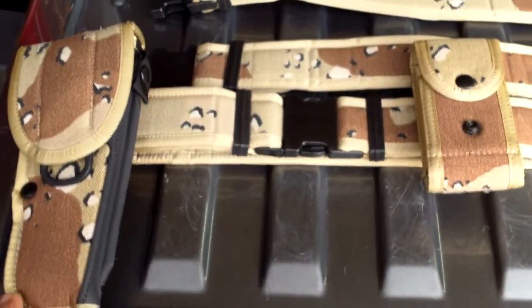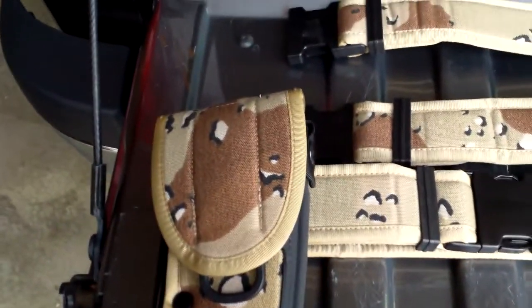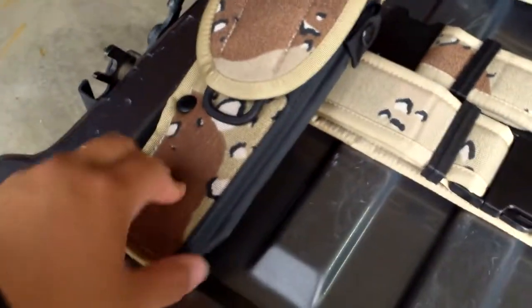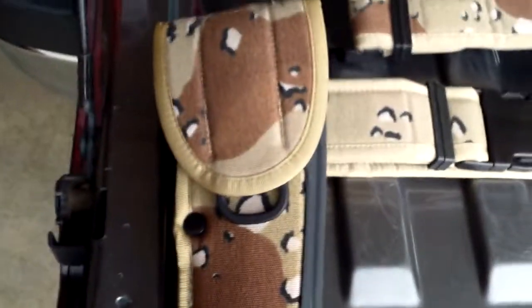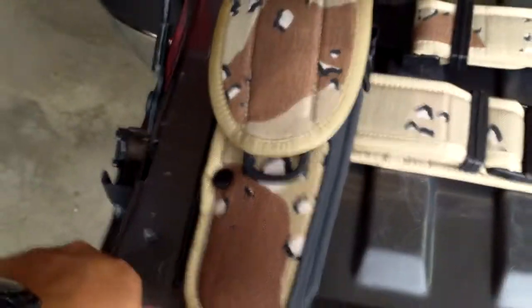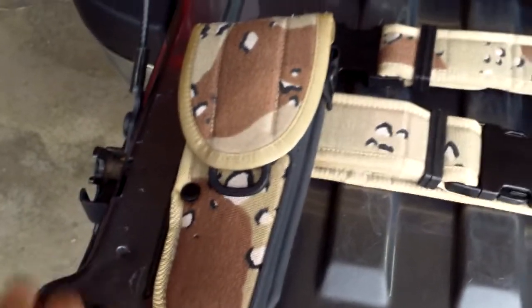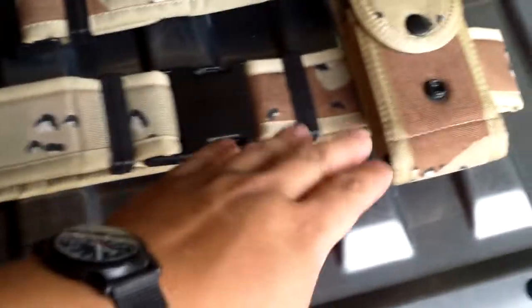Now let's get into the main part of the review. As some of you may have noticed, or I may have mentioned a few times on the channel, I've been looking for the military Bianchi holsters and their other styles. One of the most desired ones I wanted was the chocolate chip holster. I searched on eBay, searched all over Facebook, and in one of the groups, somebody actually messaged me saying they thought they had a holster for sale — they just needed to dig it out of storage — and then told me they had a matching belt and ammo pouch too.